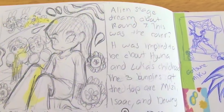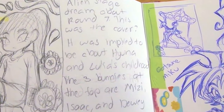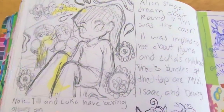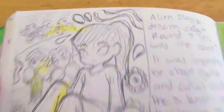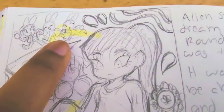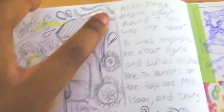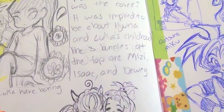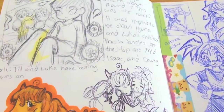Oh boy. I keep having Alien Stage dreams. This was a dream where basically it was round seven — this was the cover image for some reason. This is Kid Huna, this is Till and Luca, and they're in like a boxing thing. And then Mitzi, Isaac, and Dewey are like bunnies for some reason. There was some trippy stuff in the background — it was so weird. It was supposed to be about Huna and Luca's childhood, and I don't know why the bunny thing was a thing. I keep having Alien Stage dreams — Vivinos and QMA, can you guys leave me alone? I'm tired of having Alien Stage dreams because I don't know if they're premonitions or if I am just too obsessed with the series, and it's driving me nuts.